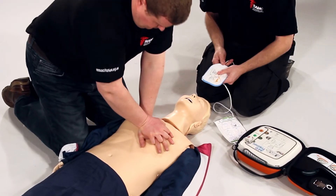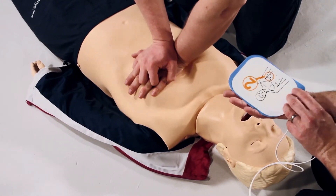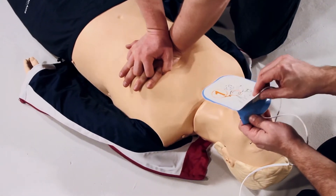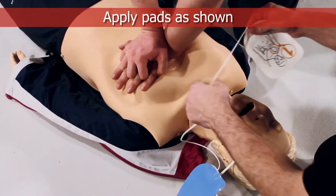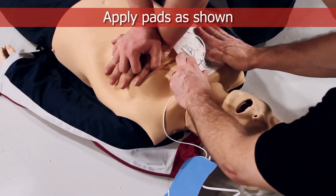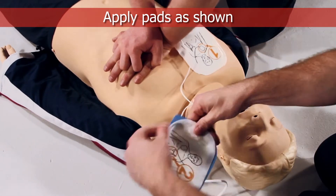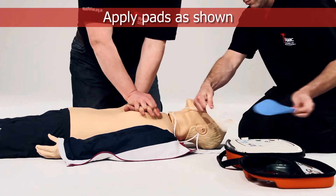Tear open the pad's packaging. Look closely at the picture on each pad. Peel off the pad labelled 1 and stick to the bare skin of the patient, exactly as shown in the picture. Peel off the pad labelled 2 and stick to the bare skin of the patient, exactly as shown in the picture.